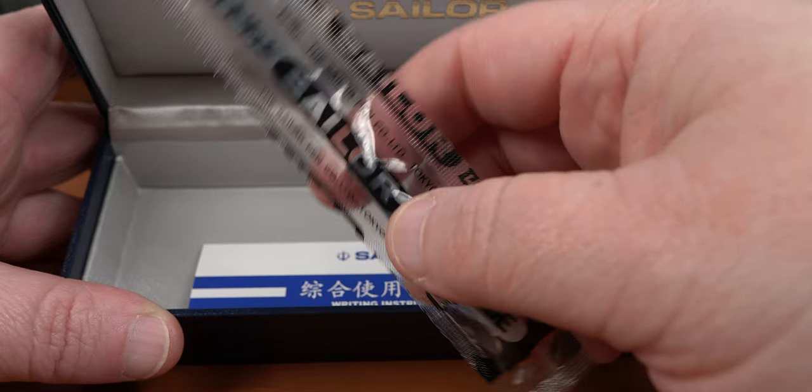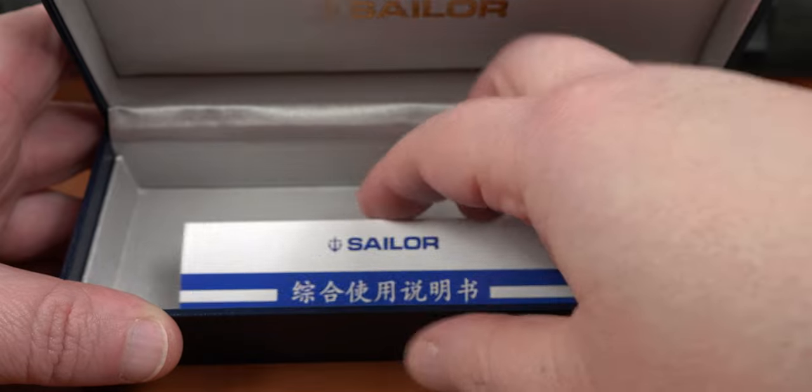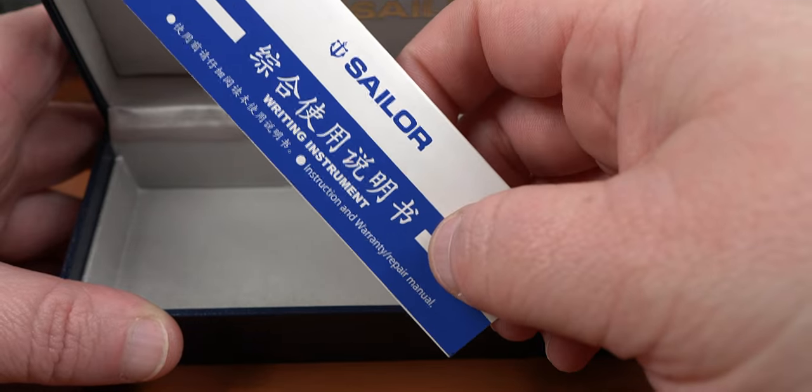And finishing up the contents, we also have the longer version of the warranty that includes care, use, and filling instructions. So that's pretty much it for the box. Now let's look at the pen.